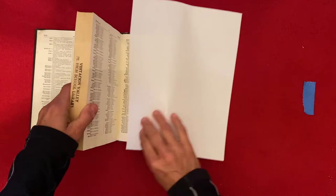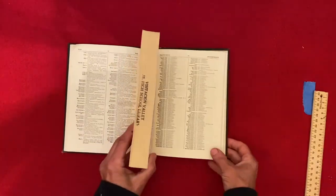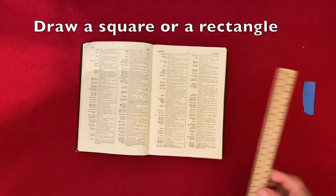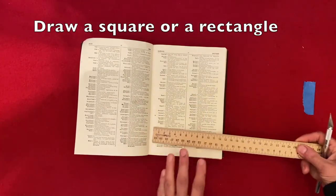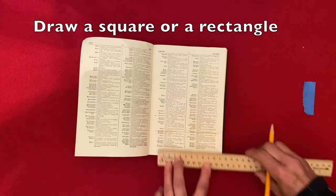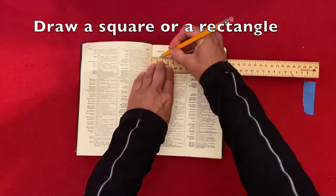When it's all dry, you're ready to draw a square or a rectangle the size that you are going to want your secret compartment to be.